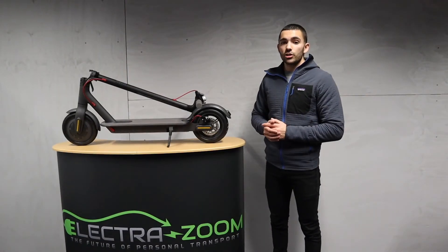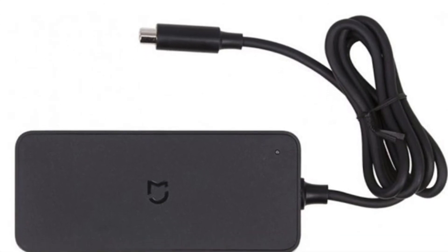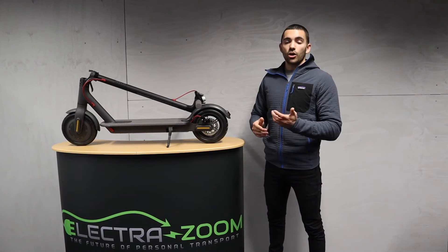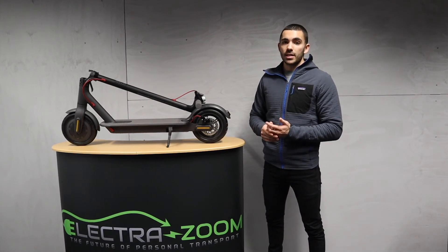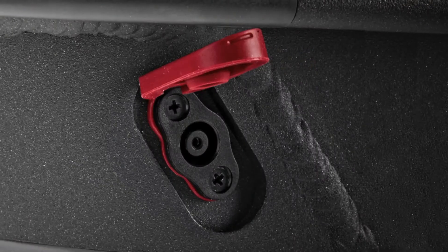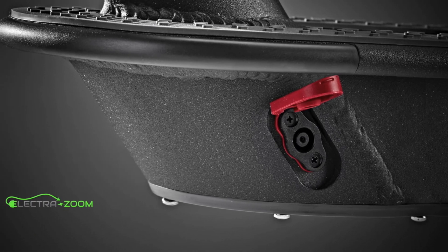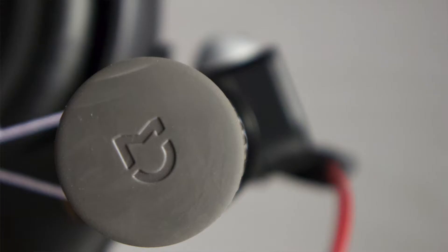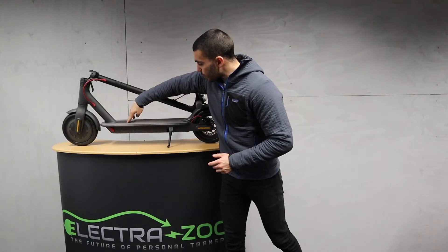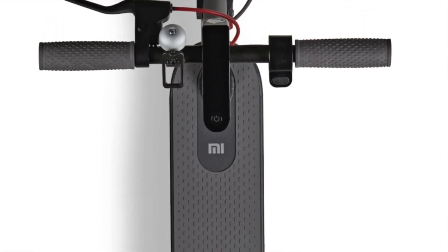We've also got the charger that came with the scooter. You can see it has the Xiaomi emblem on it, again highlighting that this is a genuine product. The non-genuine might not have this, and might have a slightly different charger and charger port. This is what the standard M365 and all Xiaomi models have. Looking further around the scooter, we've got the Xiaomi emblem on the side of the handlebars and also on the foot deck. Non-genuine models tend not to have these and are just blank.